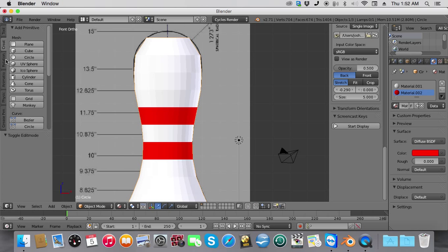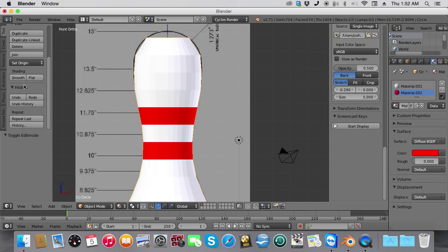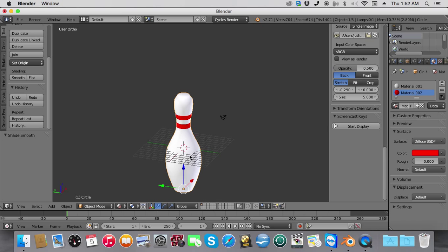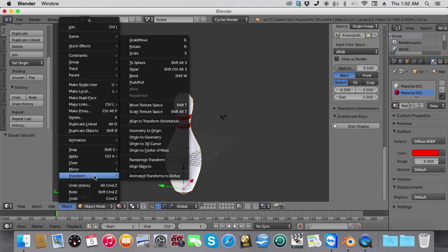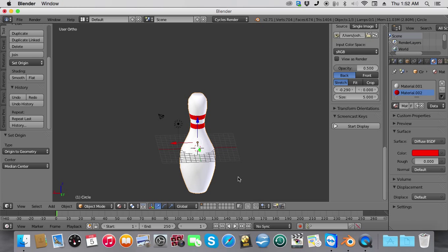Now we're going to smooth it out. To do that, go to Tools and click Smooth. And there's your white bowling pin. Now we're going to put the origin into the middle: Object > Transform > Origin to Geometry. And that's how you make a 3D bowling pin. Hope you guys enjoyed this tutorial!